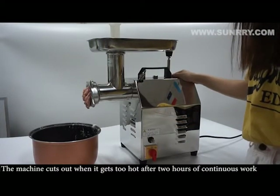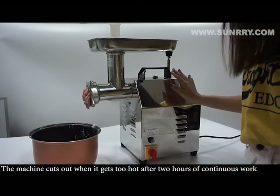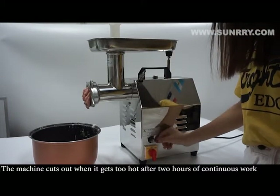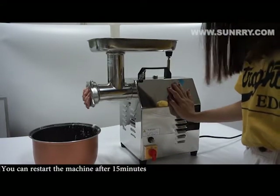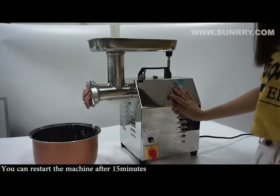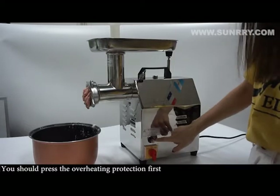The machine cuts out when it gets too hot after 2 hours of continuous work. You can restart the machine after 15 minutes. You should press the overheating protection button first.